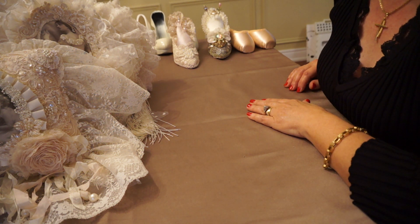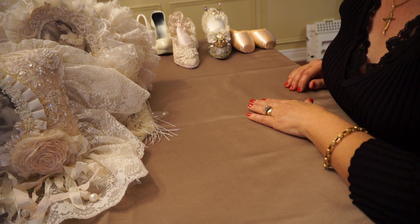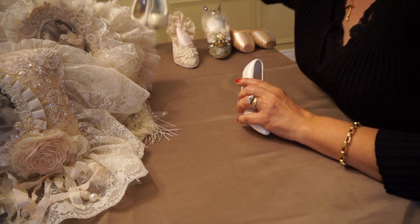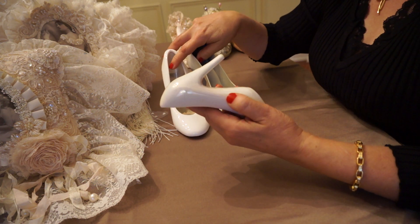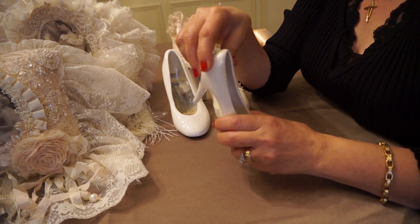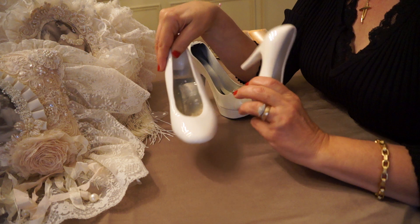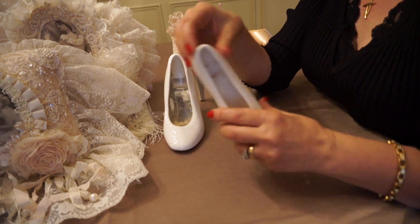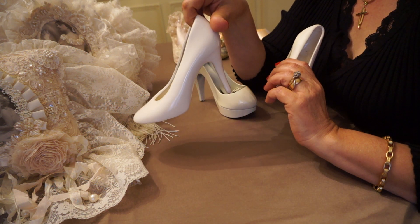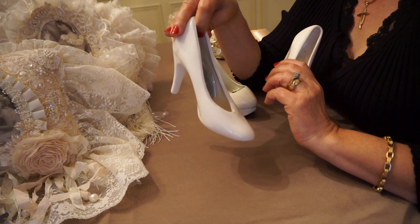Hi everyone, I'm back to show you some of the altered shoes that I've worked on. What I look for when I go to thrift shops, I usually look for these little ceramic shoes and they come in different sizes. I kind of like the larger ones now. I used to do a lot more of the smaller shoe, but I've grown to like these larger ones. You can do so much more with them.